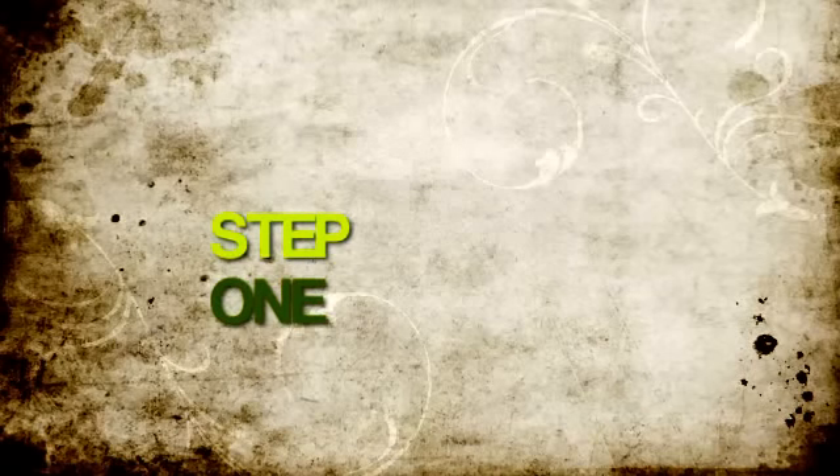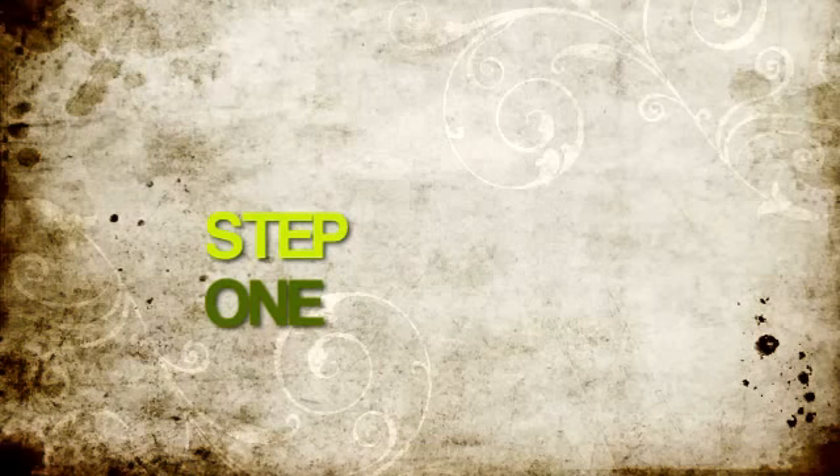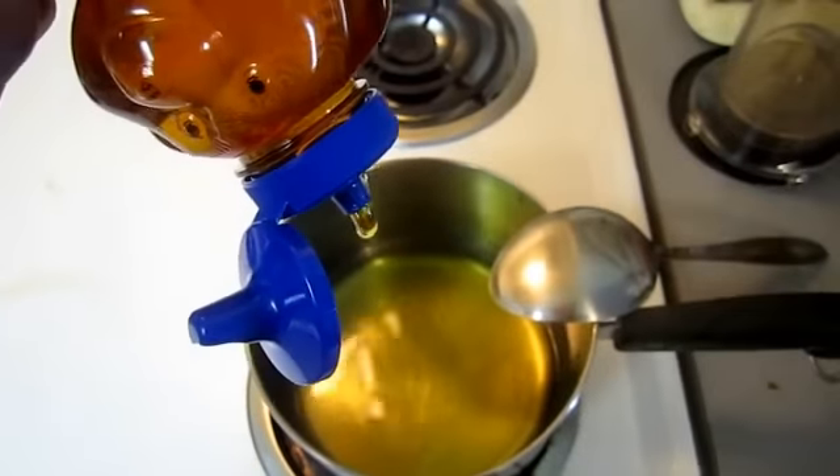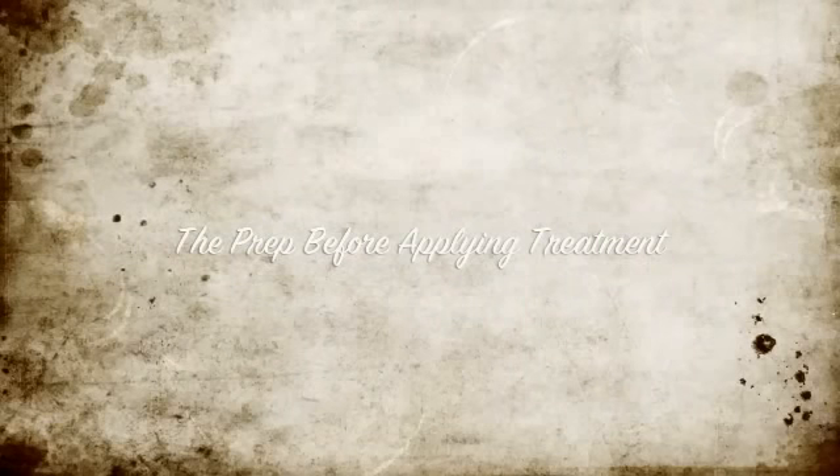Step one is to heat up the oil slightly on the stove — not too much — then turn it off and let it cool for a little bit. Then add in the honey and mix it thoroughly with a spoon, preferably a wooden spoon. That works best.